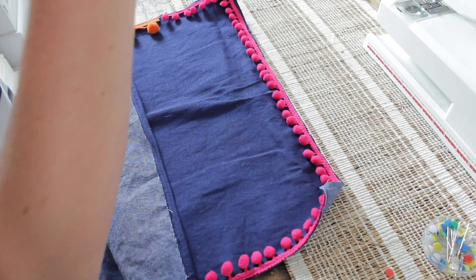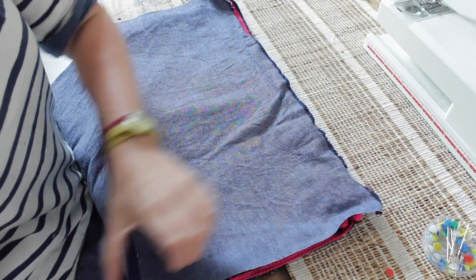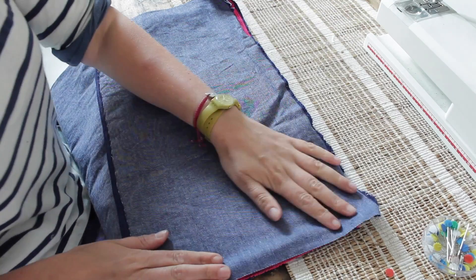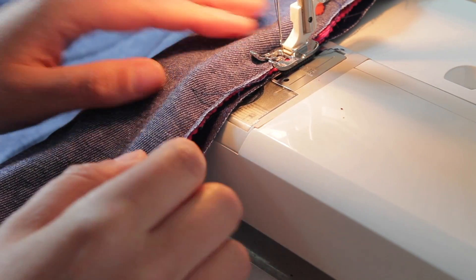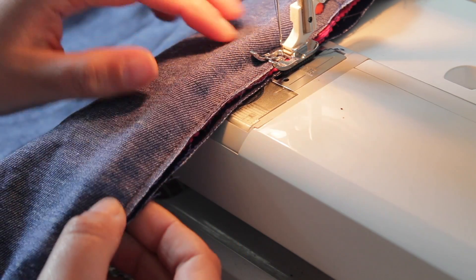Do the same on the other side — get your back piece where the side is not seamed, line it up to the side, and pin it in place. As you can see, you have a nice little overlap. Then stitch it closed, using the line you made when stitching on the pom-poms as a guide.